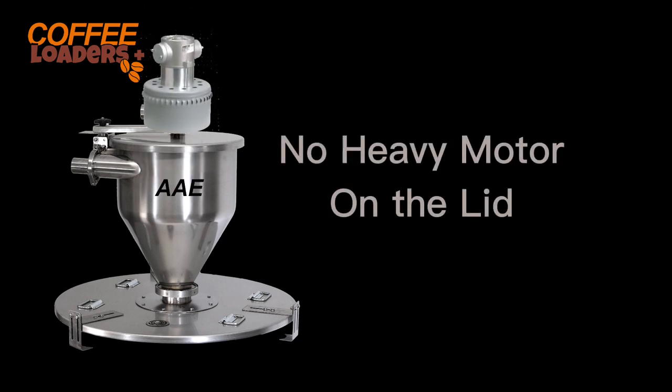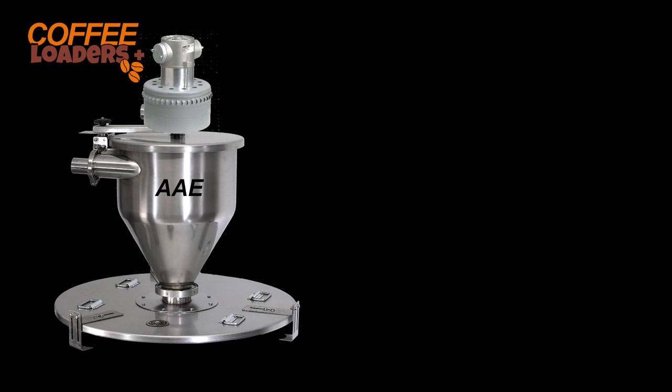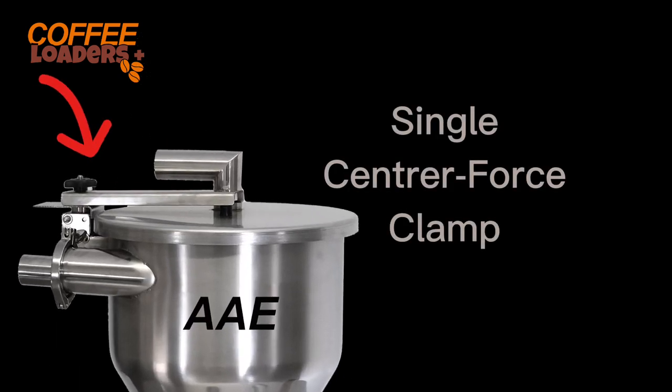Remote vac loaders do not have a loud heavy motor on the lid. We know that many roasters do not have the staff to lift heavy lids while standing on a ladder. We use a simple single center force clamp, designed for a disabled worker to be able to remove the lid. There is a single adjustment point that puts even pressure around the lid, with no need to reach around the loader to close a clamp. You can open the lid without spilling dust.